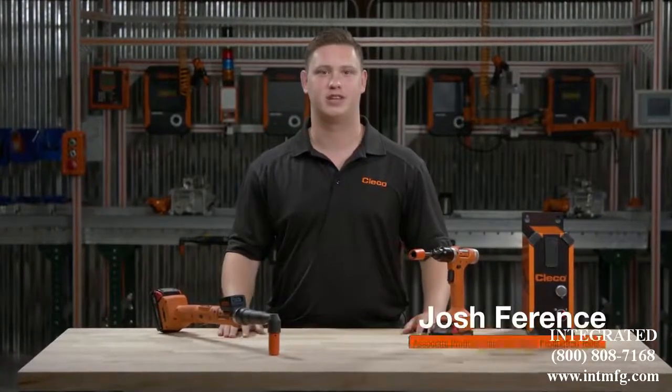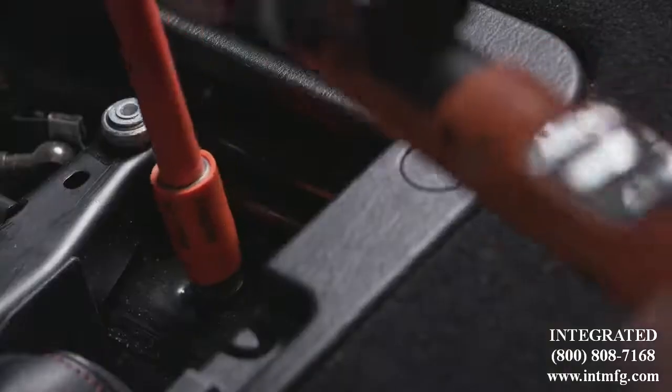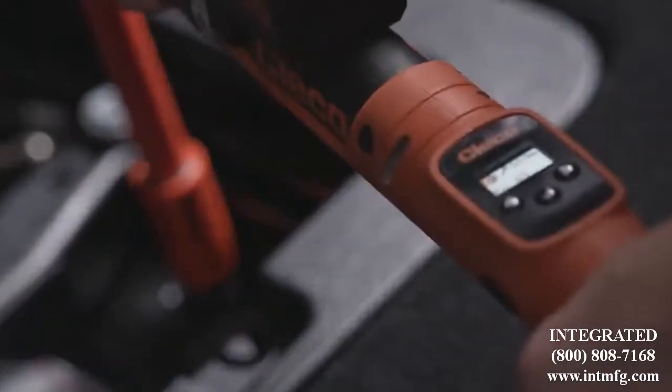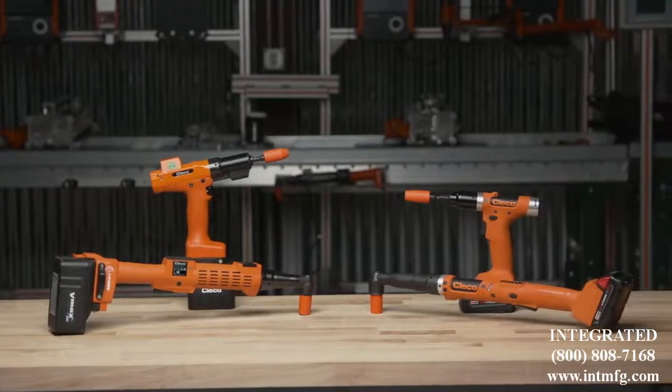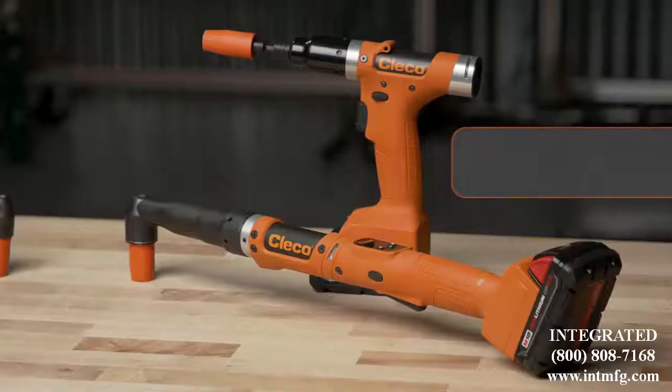Hey, I'm Josh Ferentz. Today we are taking a closer look at CLECO's newest innovation. CELTEK is our most accurate and advanced cordless tool designed for safety-critical applications. For more than 15 years, CLECO has paved the way for cordless assembly tools with Livewire. This experience has allowed us to raise the bar yet again with CELTEK.